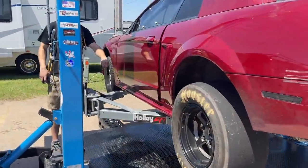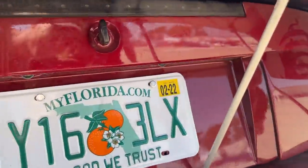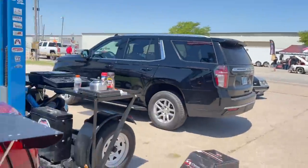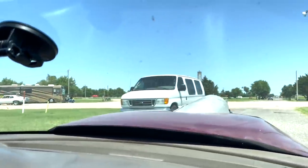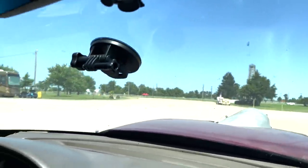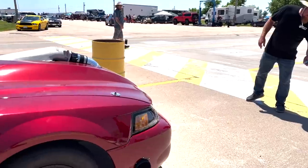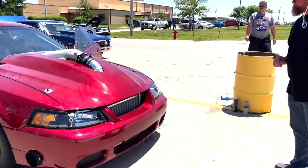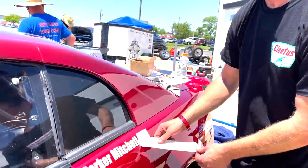I didn't choose the Ford life but the Ford life chose me, you know. That's where she stays — but if we lose it, you know how to pick a lock? With a hammer. Hammer fix it. We're going to tech in right now. I'm a little stressed about it because it's our gateway into the event. We have everything ready — safety gear, everything's up to standard. We just gotta get through tech.